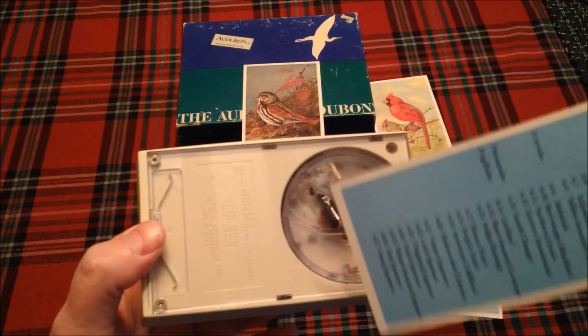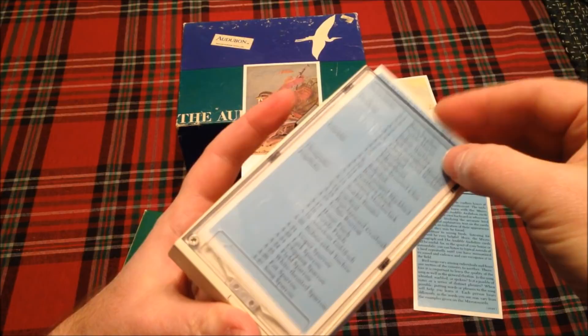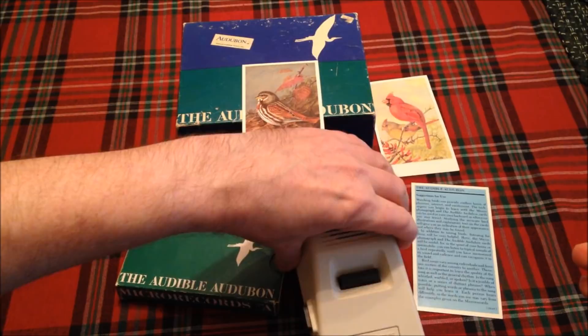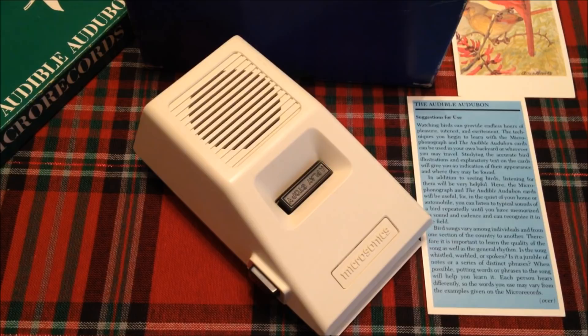This is an introductory card. I'm going to put it into the player and push this pin down — see, it stops on the pin if I don't. There it is, locked into place. Now I can hold it and play it, or lay it down on the table, which I'll do so I can get the microphone close to the player.